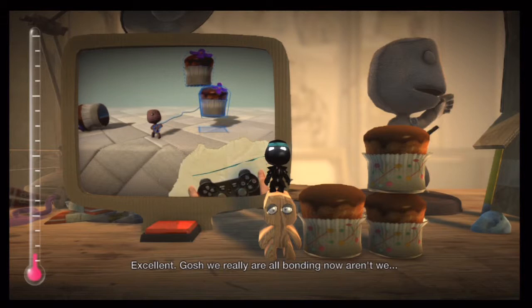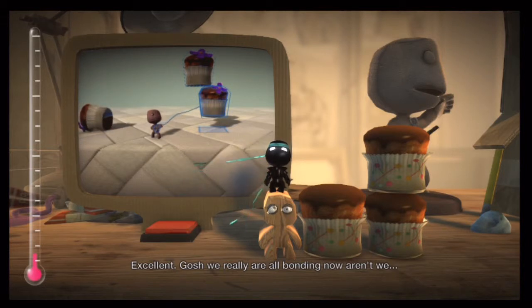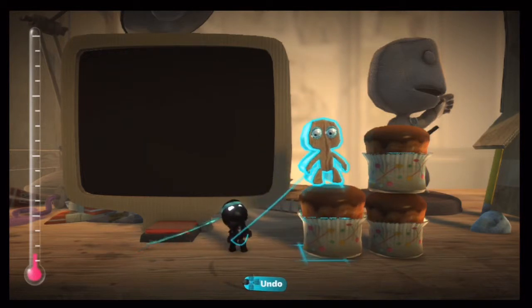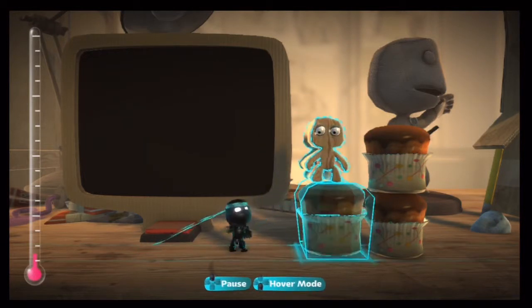Excellent. Gosh, we really are all bonding now, aren't we? It's a good thing.